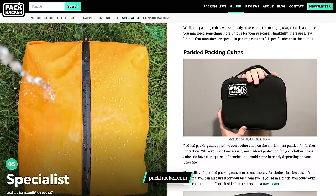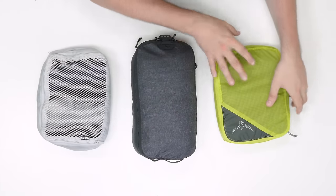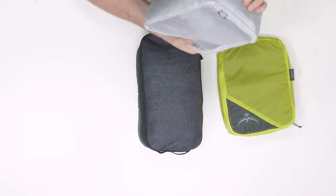Apart from a few outliers like padded and weather-resistant packing cubes covered in detail over at packhacker.com, the vast majority of packing cubes can be split into three categories. We have an example of each here: for ultralight, the Osprey Ultralight packing cubes; for compression, the Peak Design packing cubes; and for budget, the IKEA Forfina packing cubes. We'll link all of the reviews and product pages in the description below.